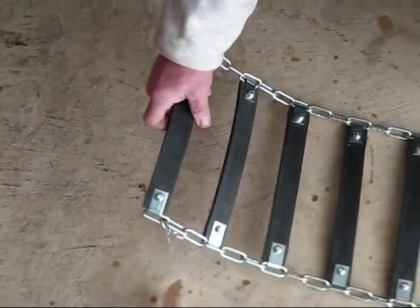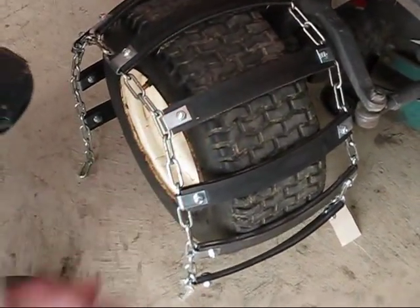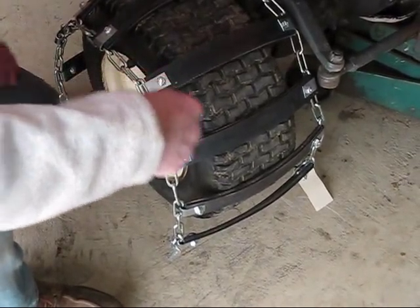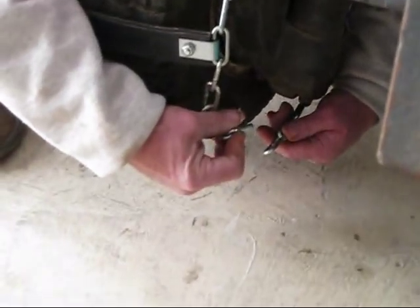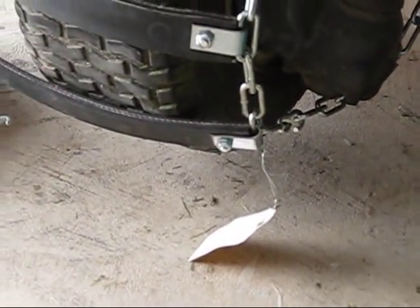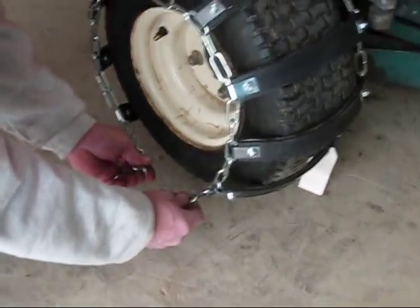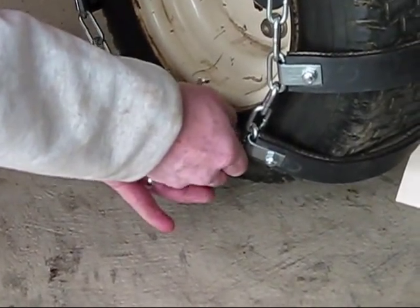Take your chain and drape it over the tire. Start on the inside — take the hook and latch it on the very last link. Then come back to the outside of the tire and latch the outside latch on the very last link.